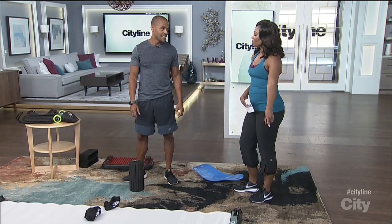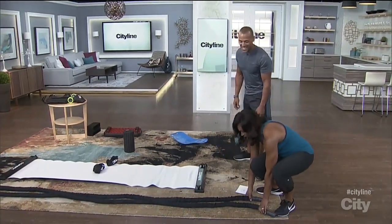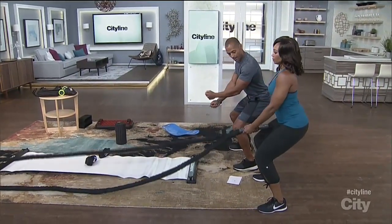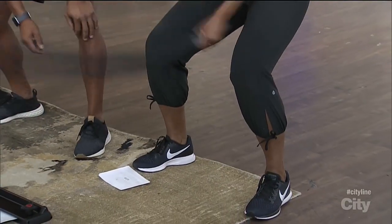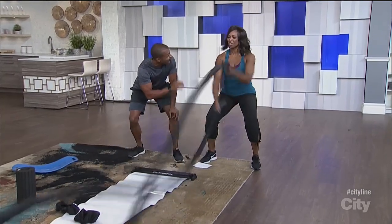So we're starting with the ropes. You're going to pick up the ropes, get into a partial squat, and we're just going to go double arms — unilateral, one at a time. You want to get that undulation going nice and quick. Quick, quick, quick, quick. You feel your shoulders, you feel your core, your legs.